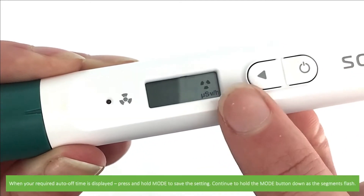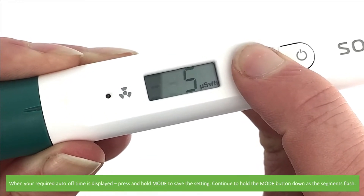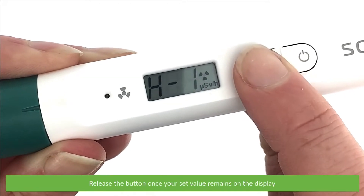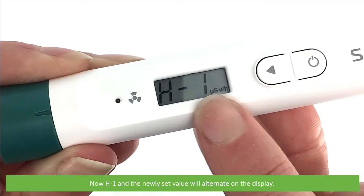When your required auto-off time is displayed, press and hold mode to save the setting. Continue to hold the mode button down as all the segments flash. Release the button once your set value remains on the display. Now H1 and the newly set value will alternate on the display.